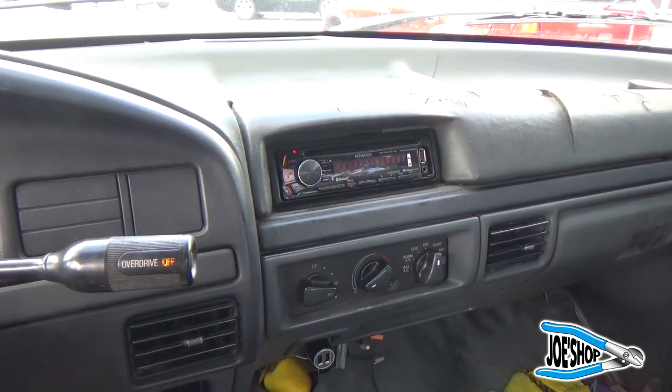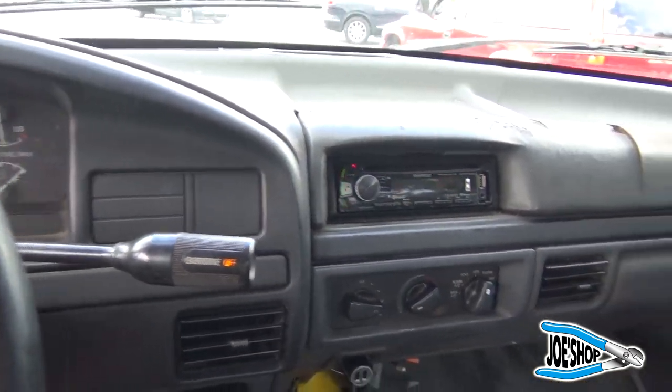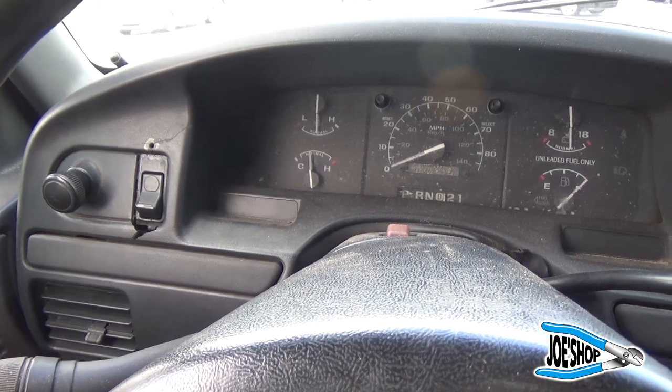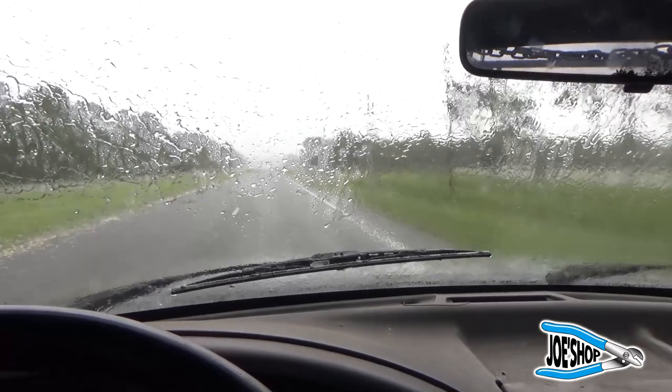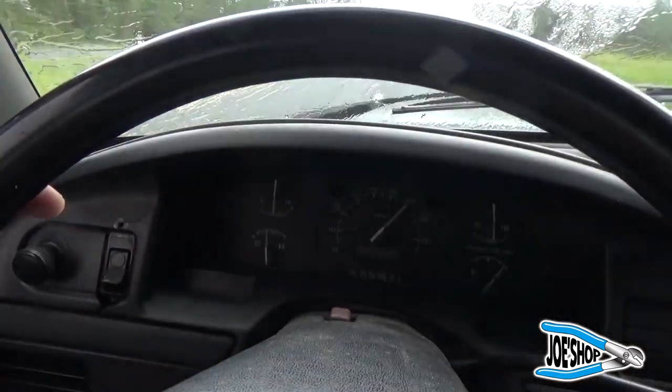AC works good, but there's no heat in it. Anyway, the temperature's creeping up a little bit now. Hopefully this light changes soon. This rain is helping a little bit — still staying cool.